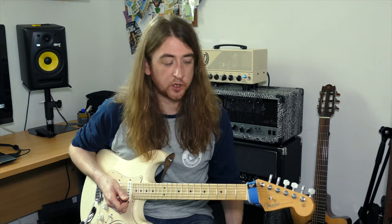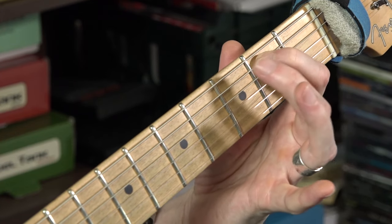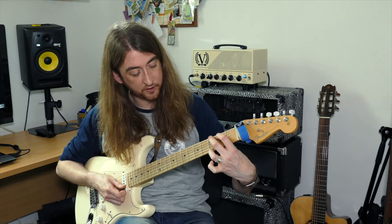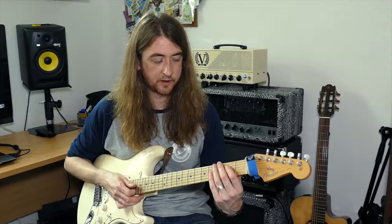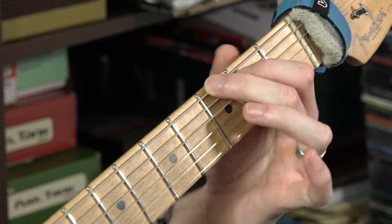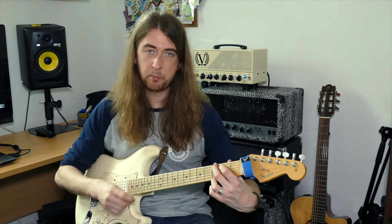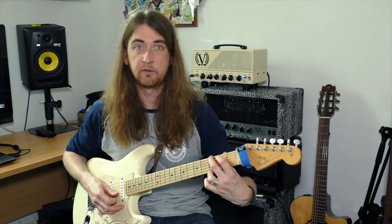The next chord we're going to introduce is G major. Take your first finger and put it on string 5 on the second fret. Now put your second finger on the third fret of the 6th string. Then put your third finger — mirror image — right across to the very top on the high E string at fret 3. It gets quite confusing when I'm saying string 5, fret 3, fret 2, etc.